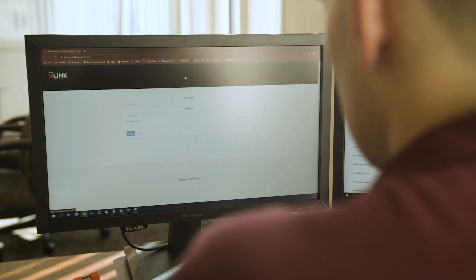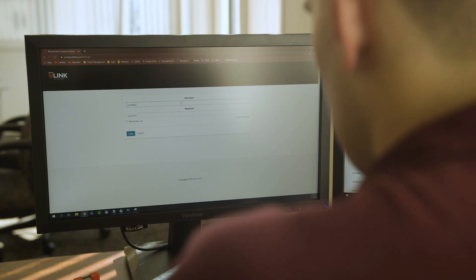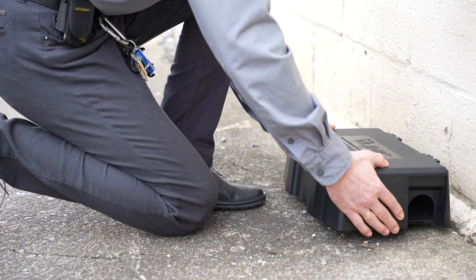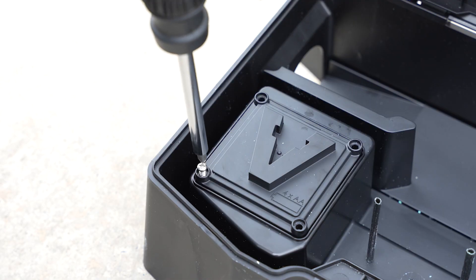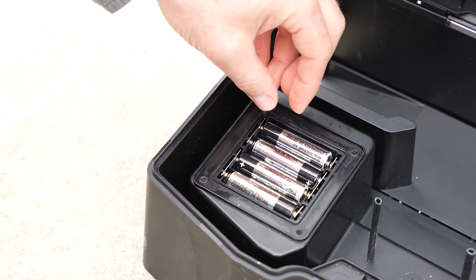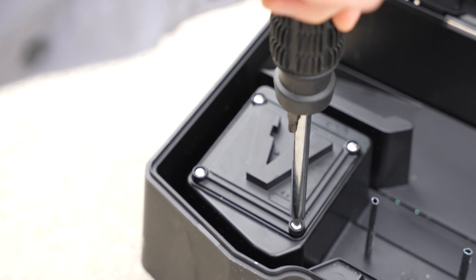Refer to the gateway manual for further instructions, including how to connect using Ethernet if required. On your smartphone, download the V-Link app and log in to your V-Link account. Open the bait box and remove the battery compartment lid using a Phillips-head screwdriver. Insert the included AA batteries, then replace the battery compartment lid and ensure the screws are tightly secured.